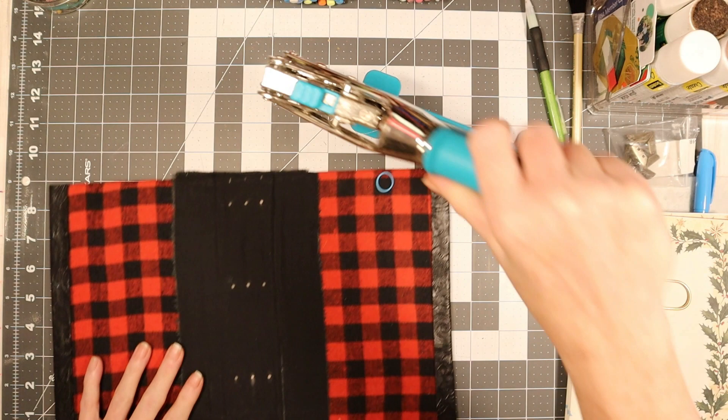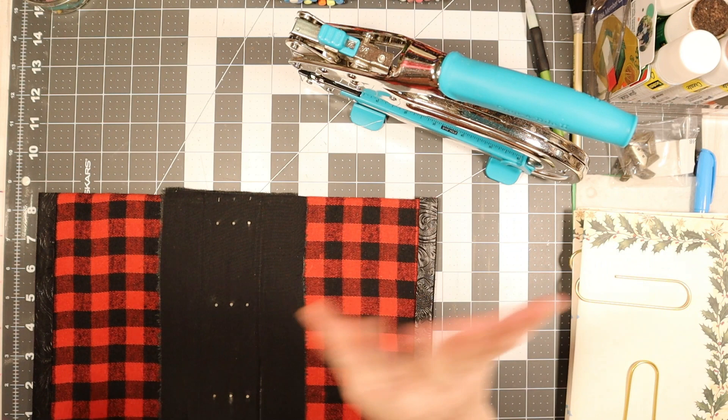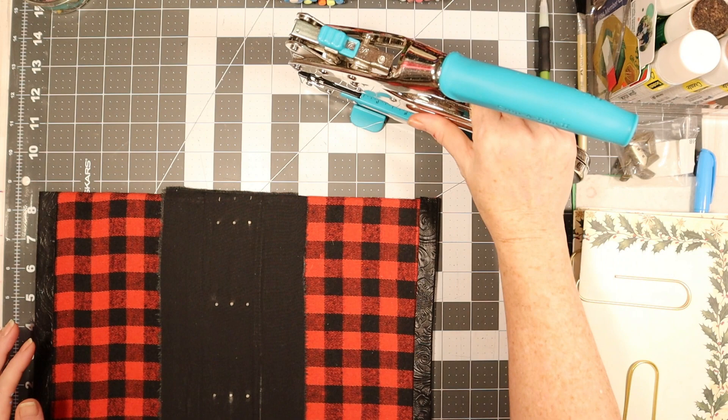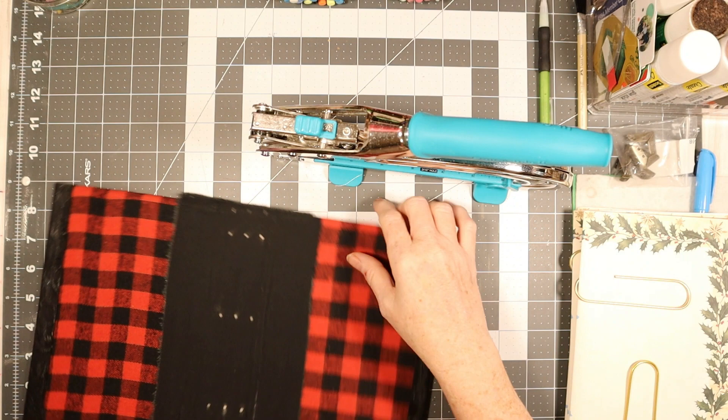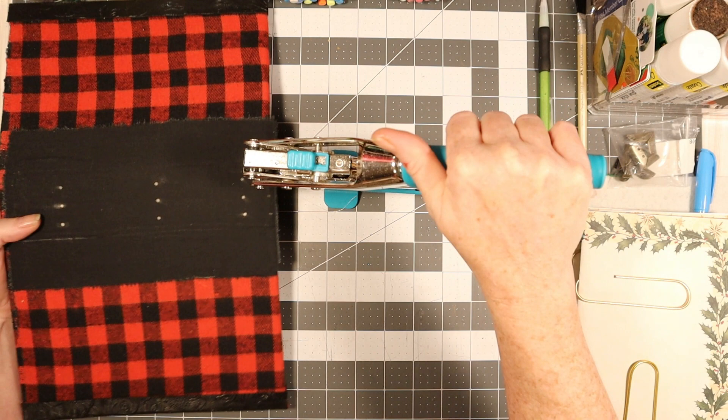First I'm going to make my holes in this — this is the crop-a-dile. If you don't know about it you can search online, it's very cool to use. Mine's a little dusty because I haven't used it since the last journal. I'm going to put it on the larger setting because that's the type of eyelets I have. I have the marks on this side so I have to work with that — I won't be able to show you this part.